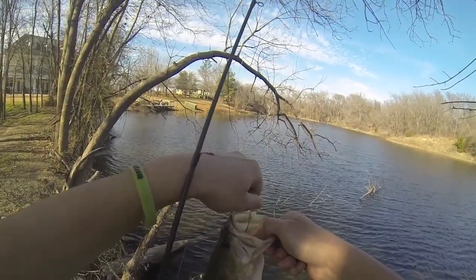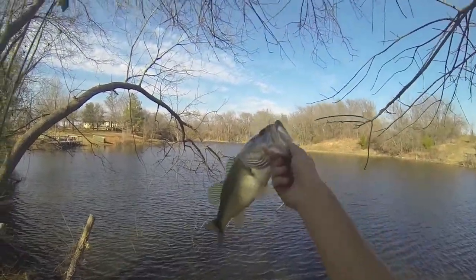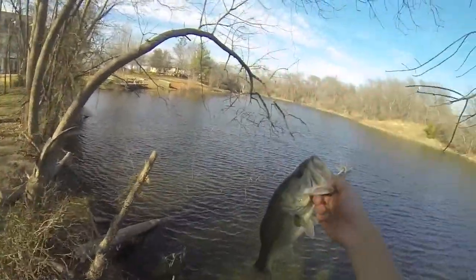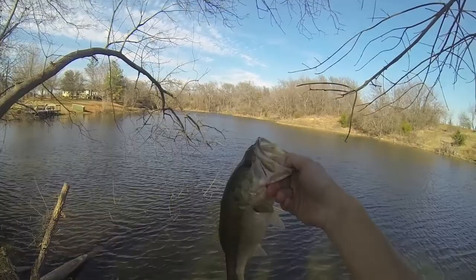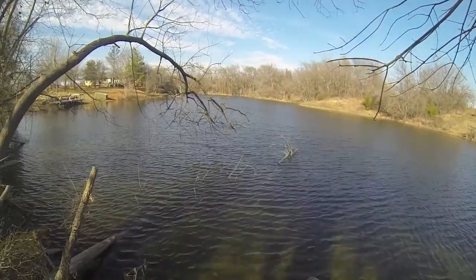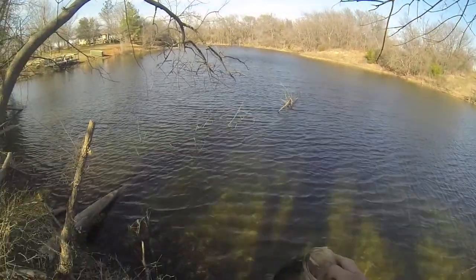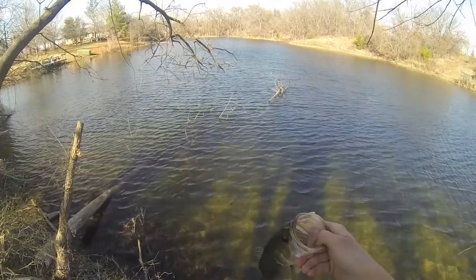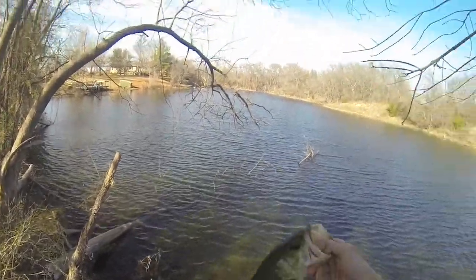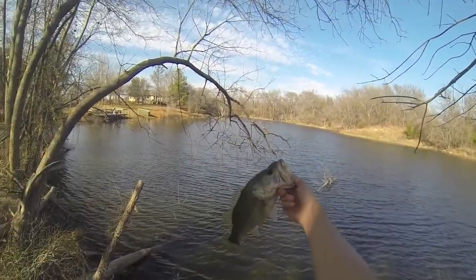Man, that's a good fish — for this pond anyway. Man, that's a pretty fish; that's a female full of eggs. That's a chunky little sucker. Yep, them females are out around some cover trying to feed up and get protein for their eggs. That's exactly what I've been seeing right there.